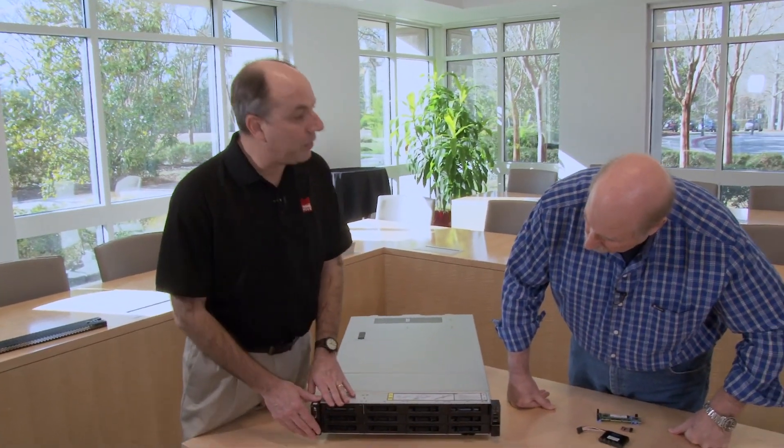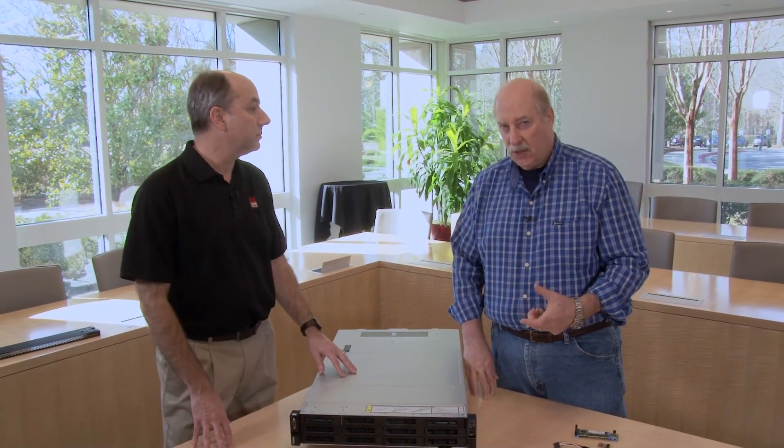As well as the 3.5-inch drives, the server can also be configured with 2.5-inch drives. We support eight or sixteen 2.5-inch drives, four of which can be NVMe. Or, if you prefer, no drives at all.